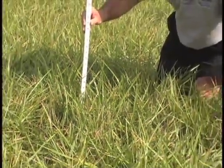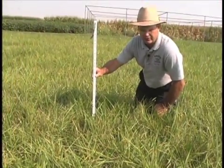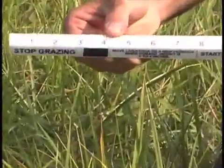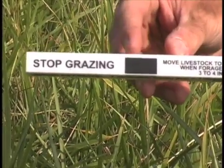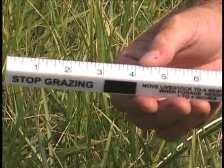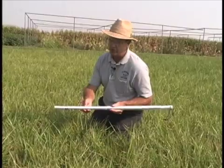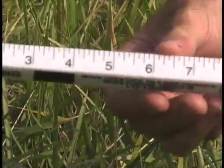Looking at this grazing stick, we really don't have 9 inches of grazeable forage — we're going to have a lesser amount, because in a rotational pasture we would like to stop grazing when we're at about 4 inches. On this stick there's a little rectangle that marks the zone of stopping grazing. For the purposes of today, we'll say we stop grazing when the average height is 4 inches. So we started out with 9 inches, we're going to leave 4, giving us 5 inches of grazeable forage.